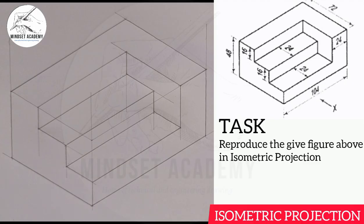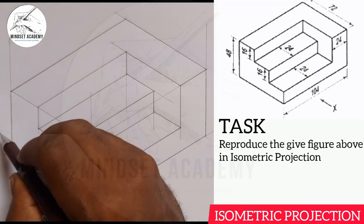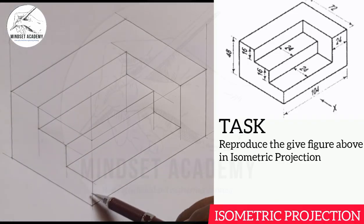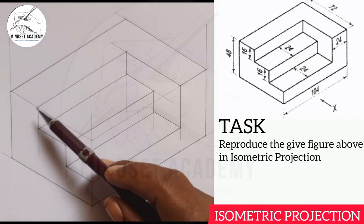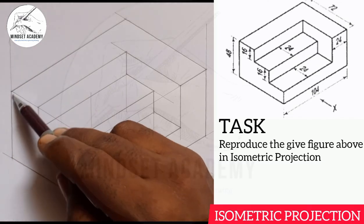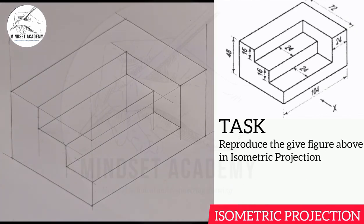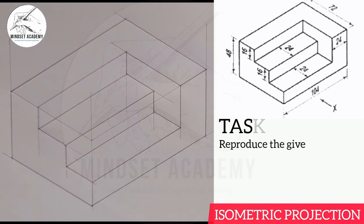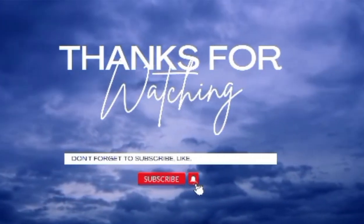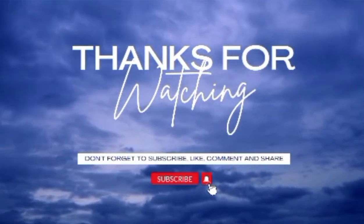Sometimes you might be shown 3 by 16, meaning these three steps are each 16, and 3 times 16 gives the entire height of 48 — it depends on how the question comes. We have successfully reproduced the figure displayed at the right-hand side of the screen. If you found the video helpful, please like, subscribe, and share. Thanks for watching.